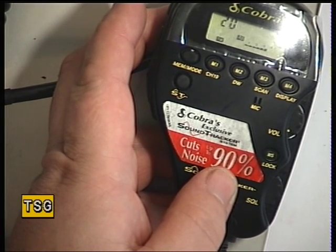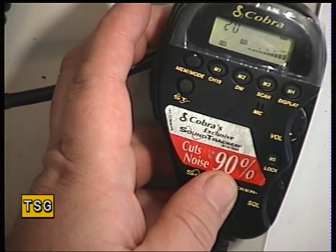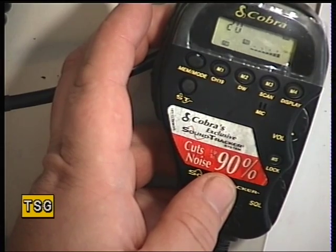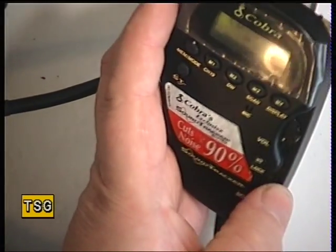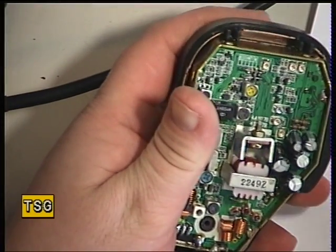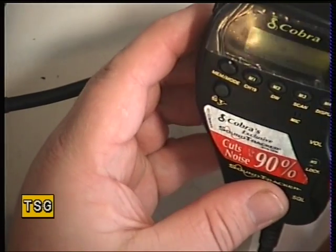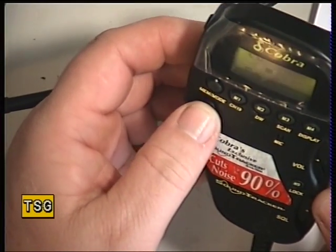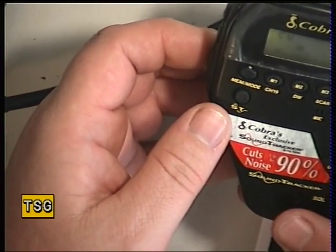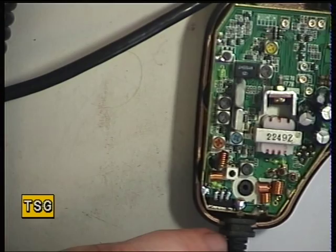Now we'll set the squelch to full on the radio and bring the generator up: stronger signal - one microvolt, three microvolts, you may even see this on the meter, 10 microvolts, 30 microvolts, 100 microvolts - this is S9 - 300 microvolts, 1 millivolt, and it comes in at 3 millivolts. So that's okay, it does come in. That's the squelch control set up, nothing more we can do with that. To recap: the squelch is that one. I presume that other preset is something to do with the Sound Tracker mode it has - cuts noise by 90%. So that's it, complete - the Cobra UK75ST.